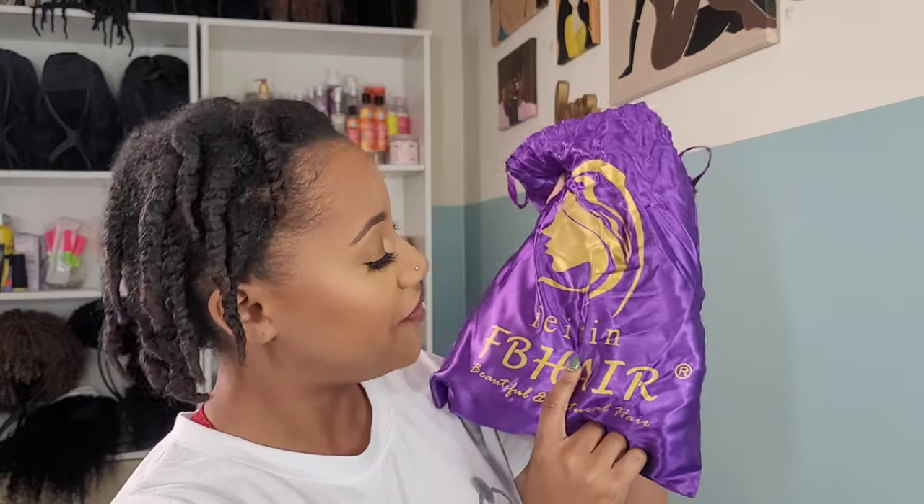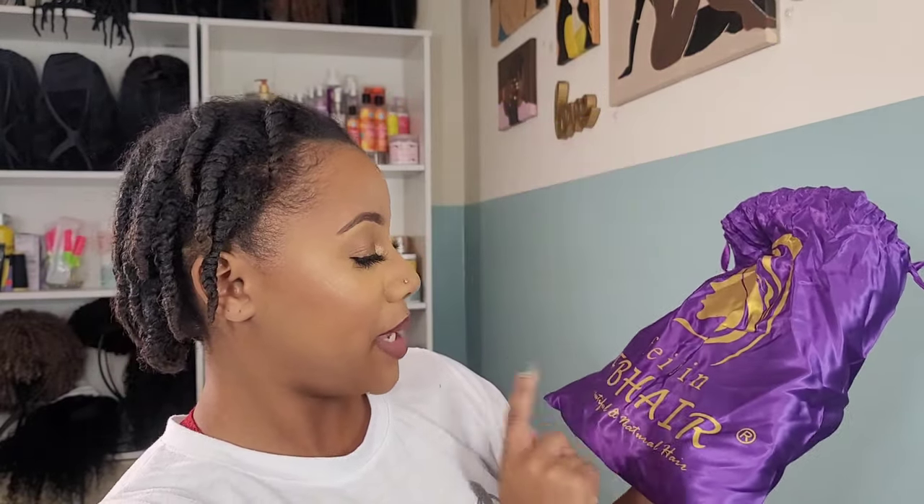I have my package right here, purchased through Amazon. It was $56, and this is supposed to be human hair, so I'm kind of surprised it was only $56. It is only 14 inches though — for curly hair that usually sits right at the shoulders, maybe a little past. This is by Phoeben, FB Hair, Beautiful and Natural Hair.